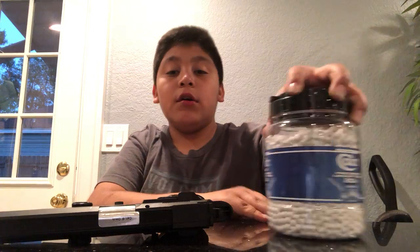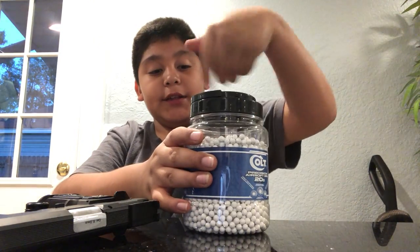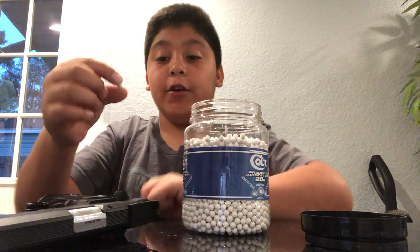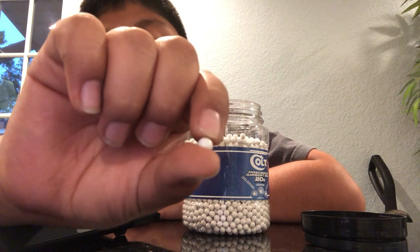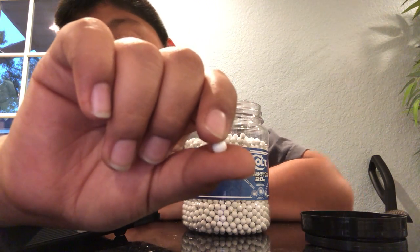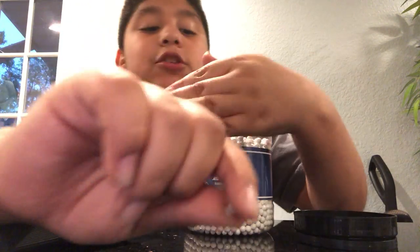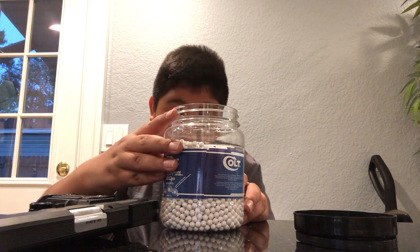You have your BBs. If anybody can tell me in the comments what type of BBs these are — these are six millimeter BBs, 0.20 gram.